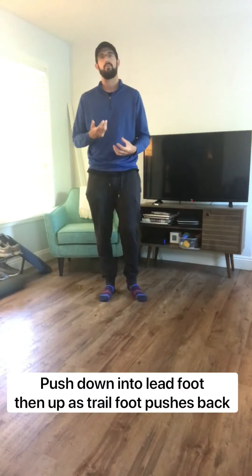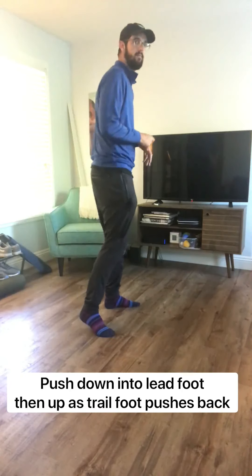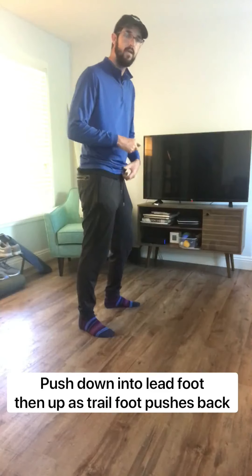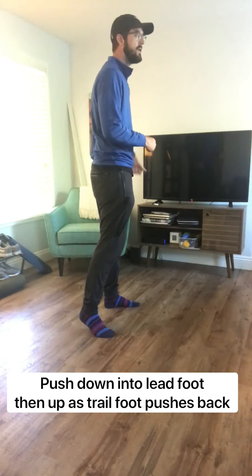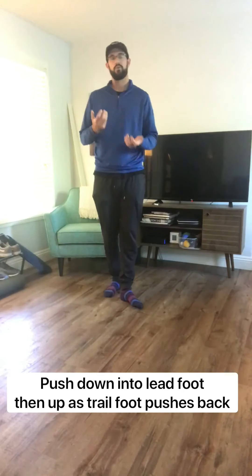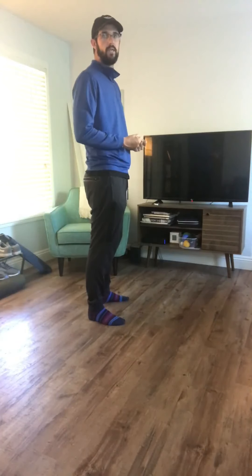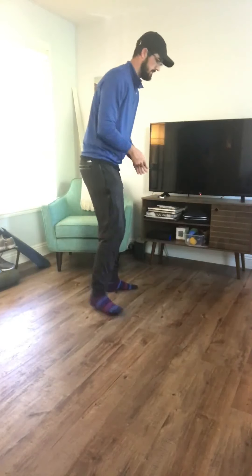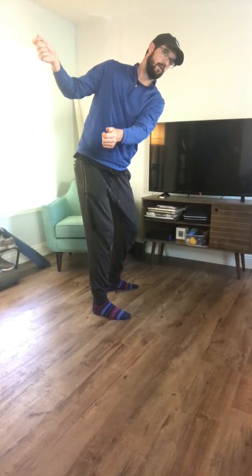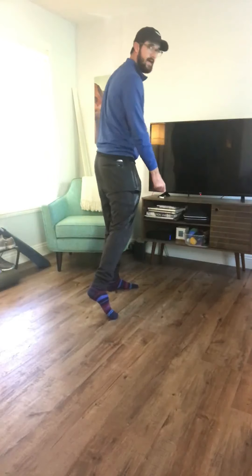As we go into the downswing, we are going to grip the ground as we press into our lead side or make that step forward, gripping the surface with our lead foot, and then pushing up and away as we push back with our trail foot. When you add this with the stepping motion and the momentum of the object in front of you, you are going to feel how we are using the ground to create rotation and a nice sequence in your golf swing. In motion, that pattern would look something like this: push up off the trail, push back into the lead, push back with the trail as you push up off your lead.